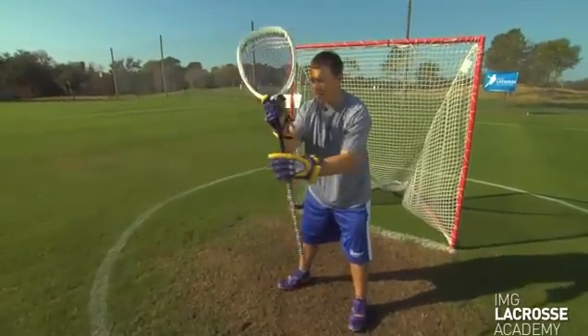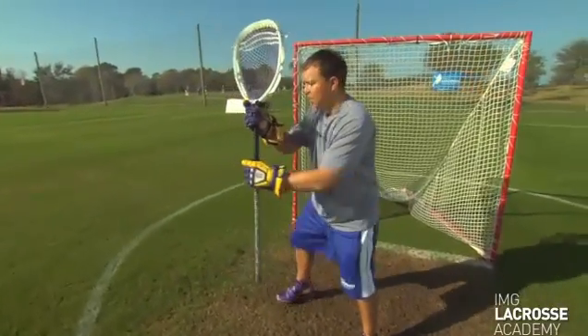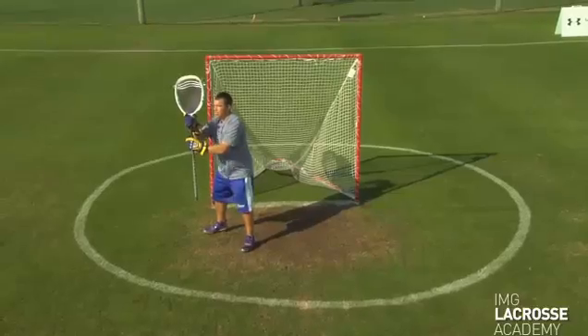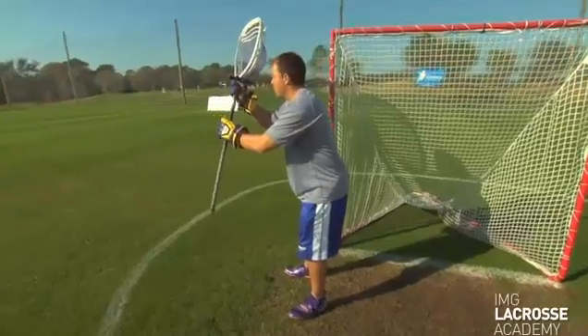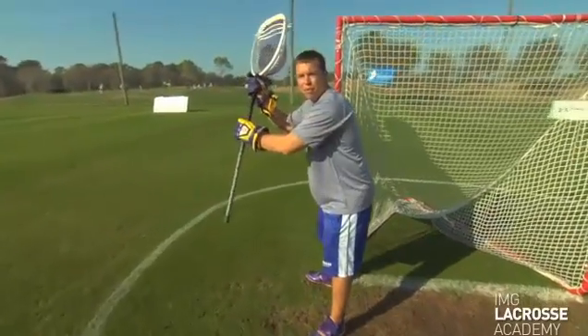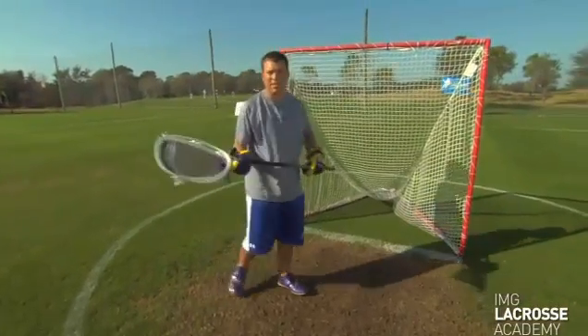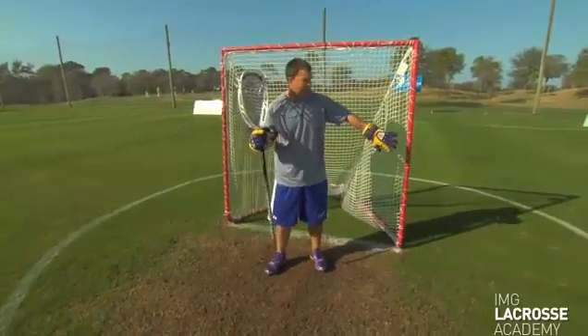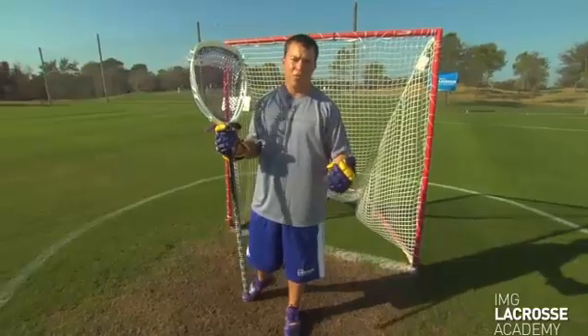Step four: right down the center. Step five: splitting the field with our left foot. Step six: cutting out, in the middle of zone three. Step seven: crash the pipe — that's the seven-point arc. You'll also notice that I'm not counting the pipes as steps, because in my theory the pipes don't count as a step on the arc, and that goes for the three, the five, and the seven-point arc. That wraps up video two in our series of goaltending.